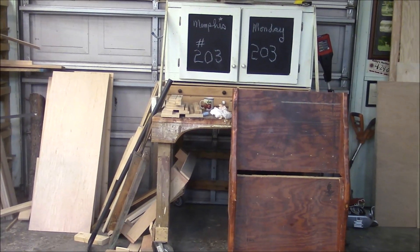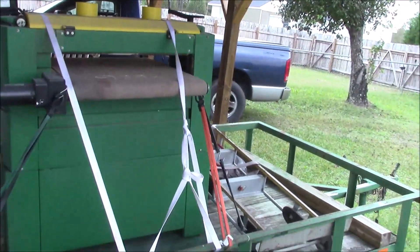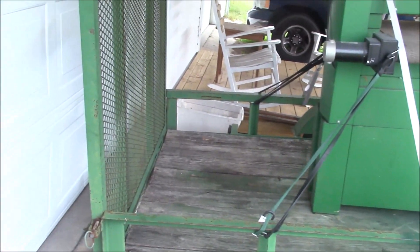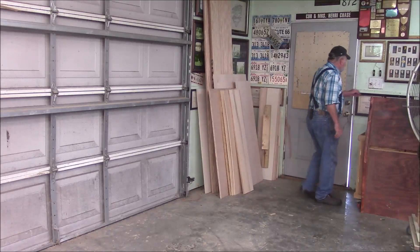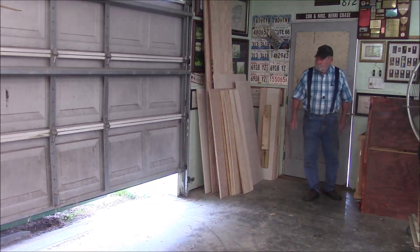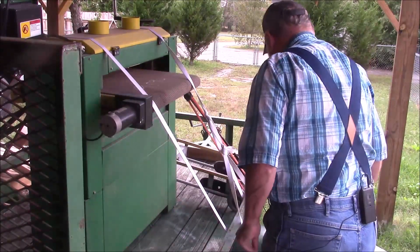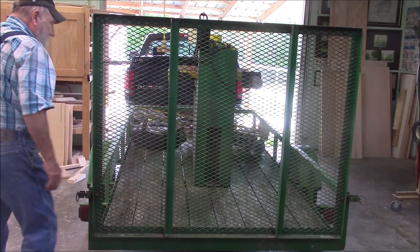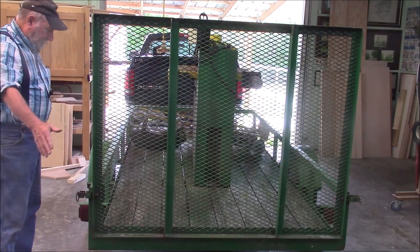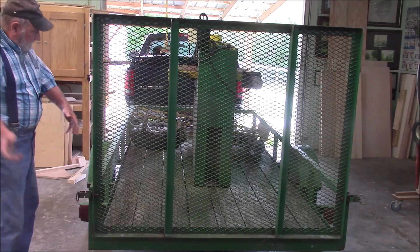We're going to bring it in this door and we've got a lot of stuff to move. Here's the drum sander — I got it on my trailer. Once we get that door freed up, we'll drop the tailgate and try to figure out how to drag it into the building. The problem is it weighs a little over 400 pounds. I pulled the trailer straight in and now I'm going to lower this tailgate down. Then I'm going to try to pick up the sander with my cherry picker and pull the trailer out from under it.